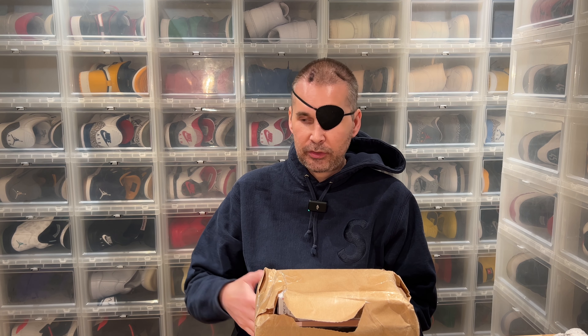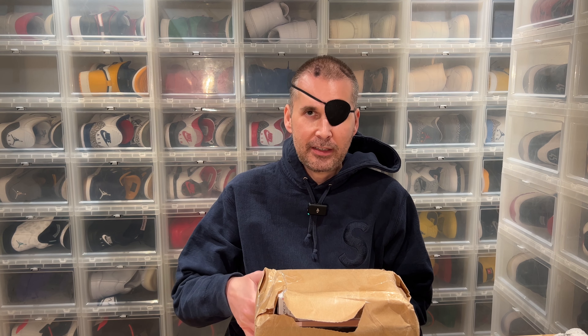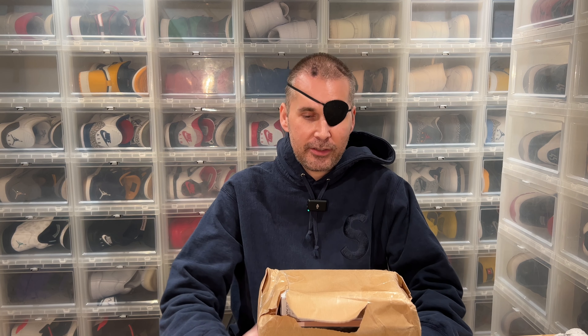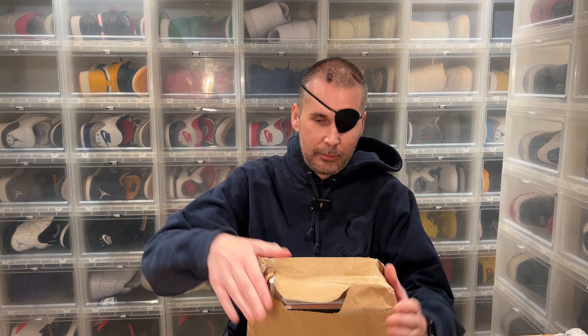I've spent hours calling them and sending emails. Today the driver claimed he couldn't get in my door — I told him I was standing right there. I finally got the package delivered, half open and broken.